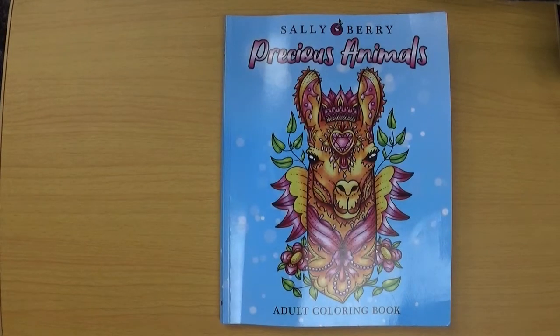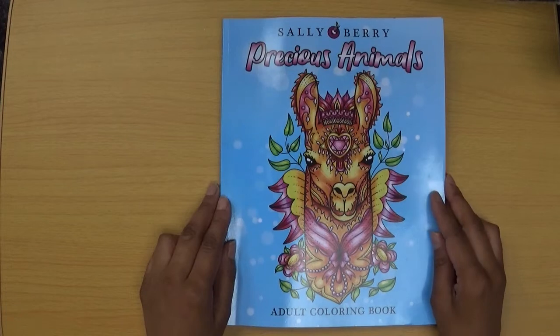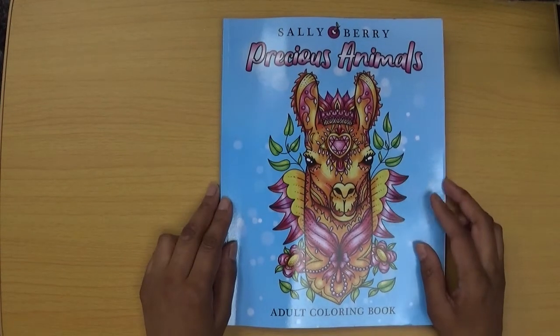Hello everyone, welcome back to Colouring with Kay, thank you for clicking on the video. In this video I want to share the flip through of this lovely new book called Precious Animals Adult Colouring Book from Sally Berry Publishing.